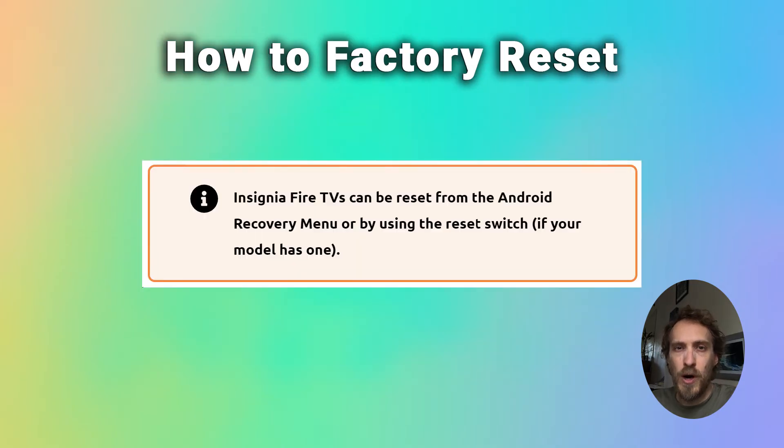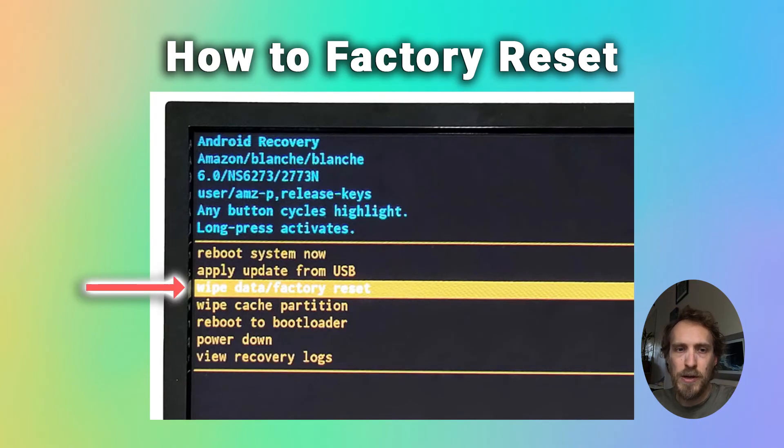If you want to hard reset an Insignia Fire TV, you can do it from the same menu. There's a wipe data factory reset option, and that method means that you don't have to use the remote at all if you've lost it, and it also means you don't have to start up the TV normally.